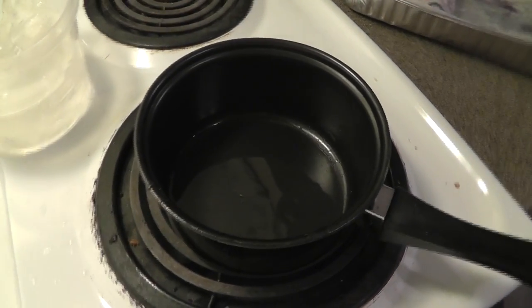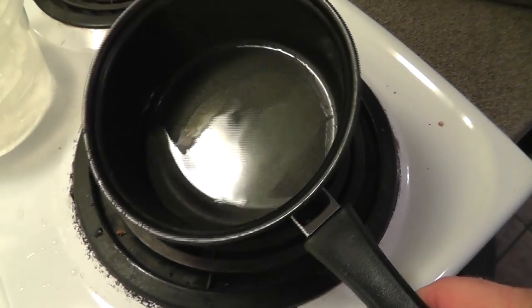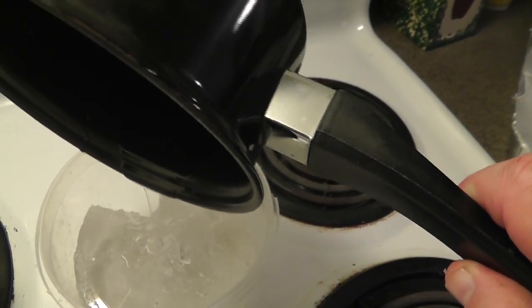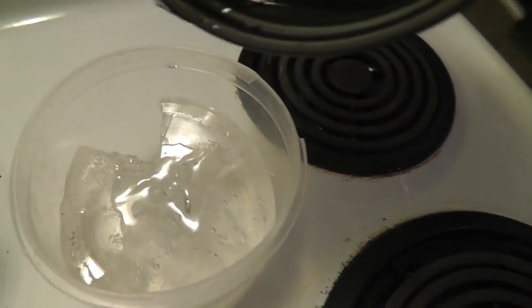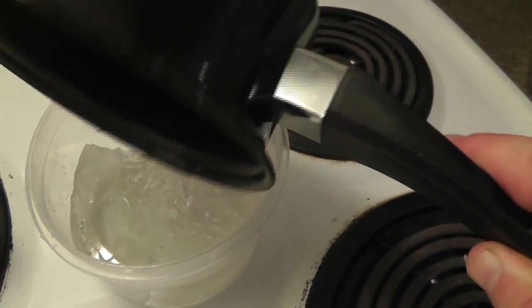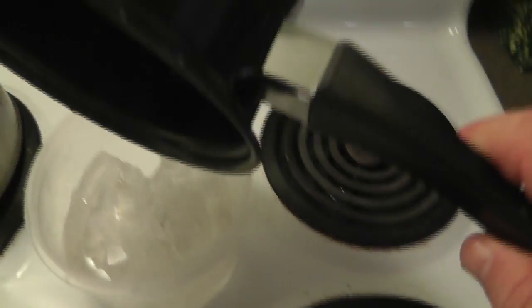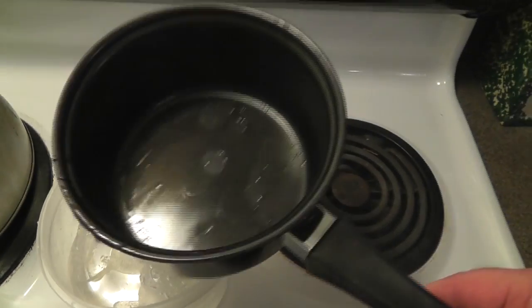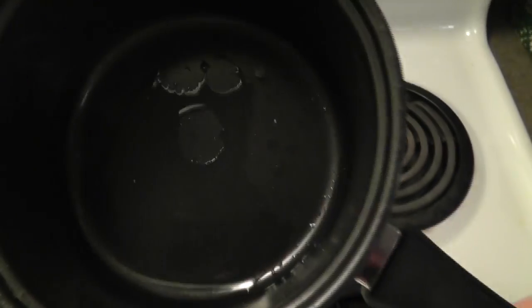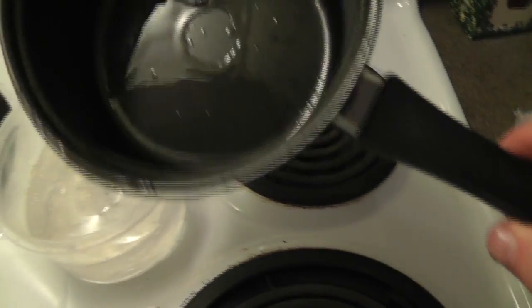One thing I forgot to mention: do not let this get overheated. If it starts to smoke, turn the temperature down. The nice thing about this is if you have leftover wax, you can just pour it back in your tub and it will re-gel and you can use it over — so there's very little waste. The problem is your pot is pretty much wasted because you're going to have to use it for gel wax from now on — that little film won't come out unless you scrape it. So you might as well have a dedicated pot for this.